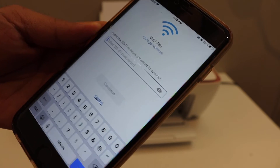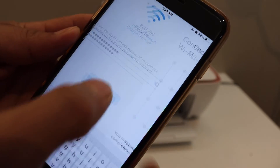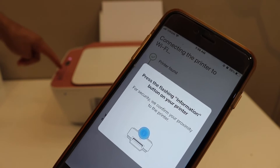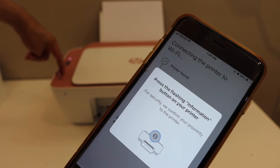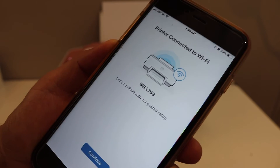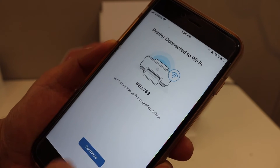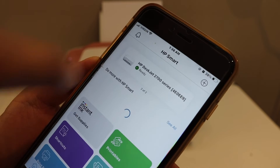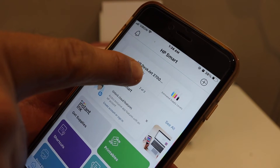Enter the password and click on the continue button. Press the flashing information button on the printer display panel. Our printer is connected to the Wi-Fi network, so click continue. Click on the done button and you will see your printer is available instantly here.